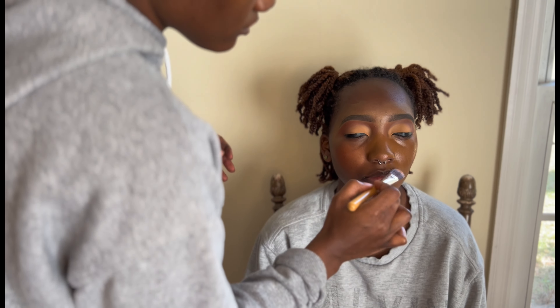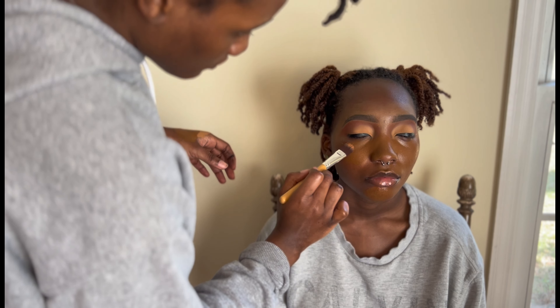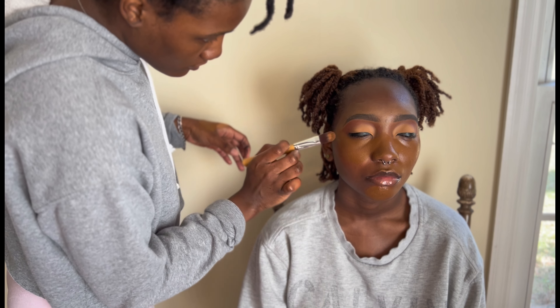Now we're taking foundation — this is the Maybelline Fit Me in 360 Dewy. I'm using a foundation brush, like a paintbrush style, going over where I concealed and color-corrected. We primed the face and all that in the beginning so it had time to sit. See how dewy that foundation looks — a nice natural-looking face.